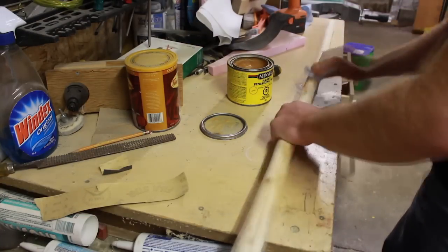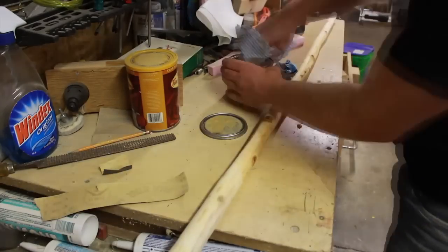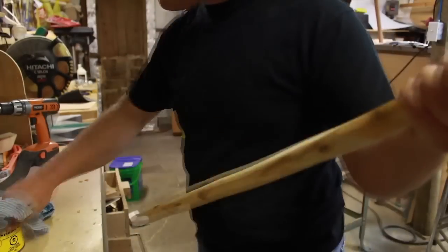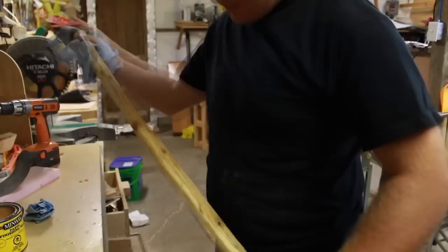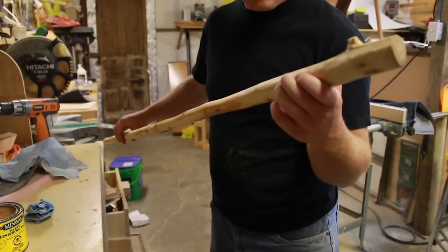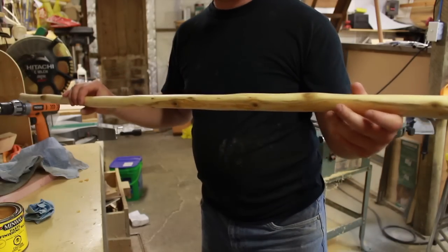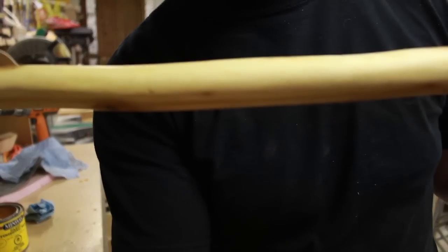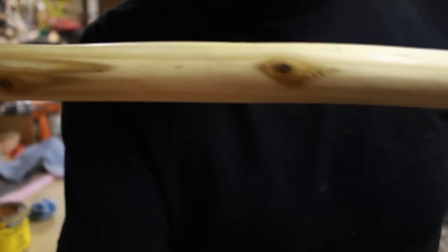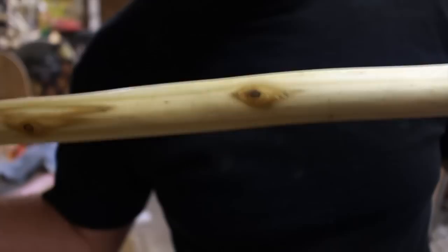Here it goes. That is gorgeous. You can definitely see the sanding marks though — I'm okay with that, a little rough. Brought out the green very nicely. You can see the tool marks. I like that.